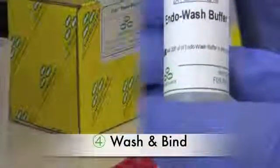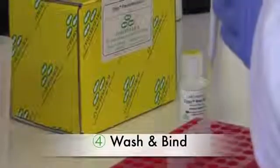After passing through the supernatant, wash with 200 microliters of endowash buffer, followed by 400 microliters of Zippy wash buffer. Finally, elute with at least 30 microliters of Zippy elution buffer.